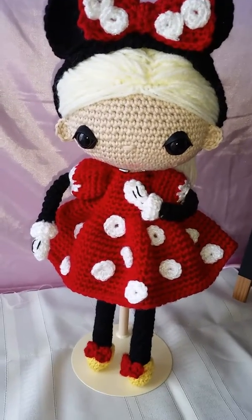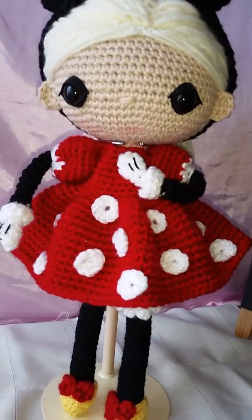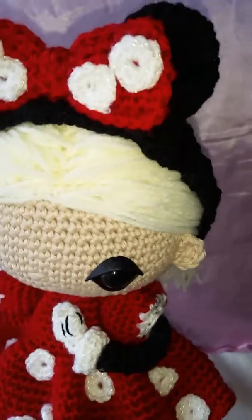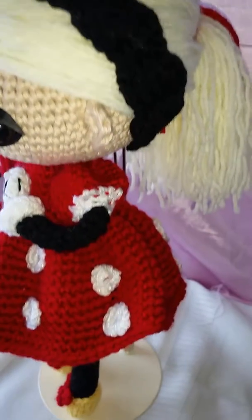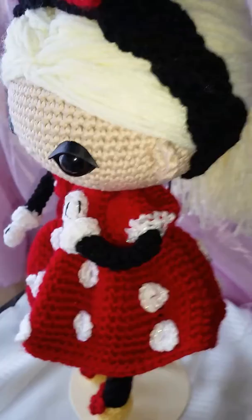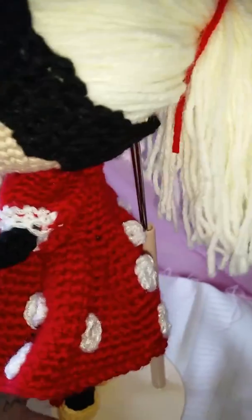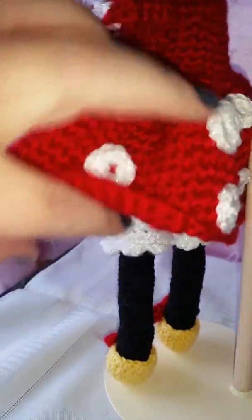Here is another little heart style doll that I finished last night. This is again for a commissioned order. Let me turn her around so you guys can see the back — she has little bloomers.